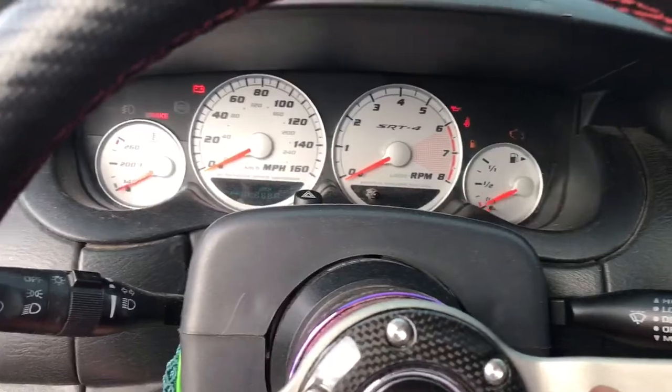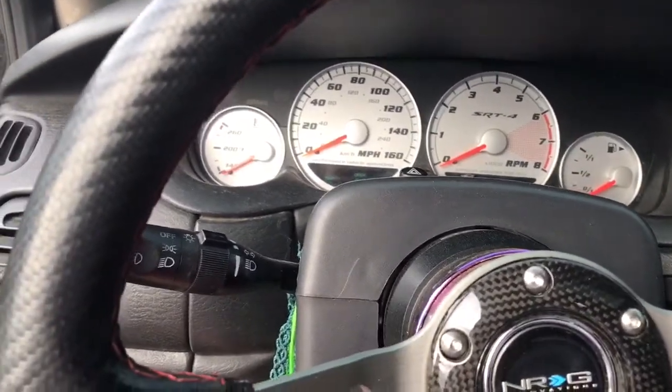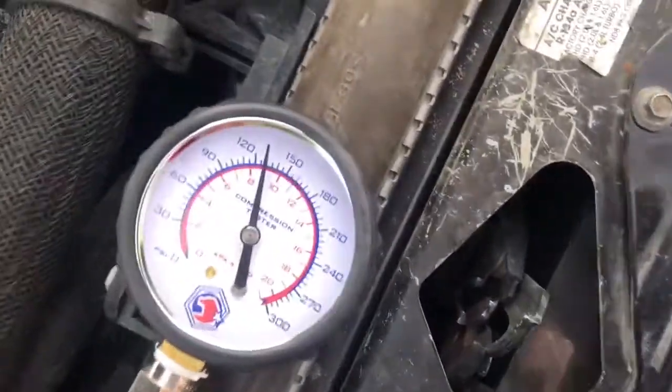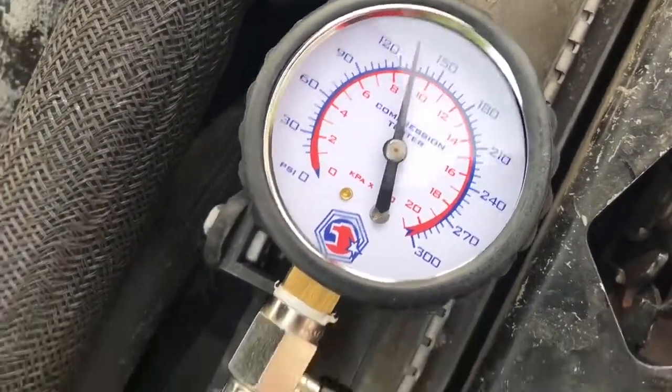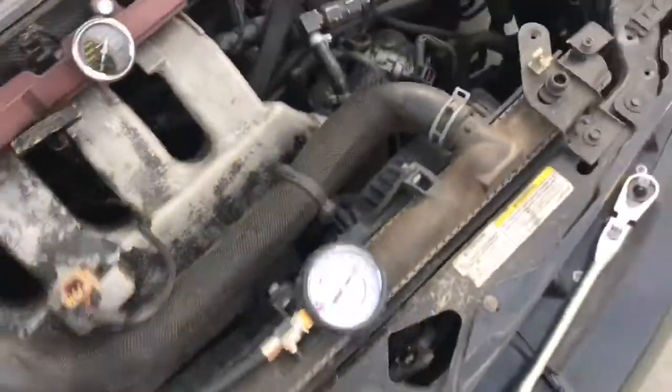Alright, so you're going to crank it. Here's the compression of cylinder one — looks like we're at about 130, which isn't horrible. That's a cool one. Yeah.